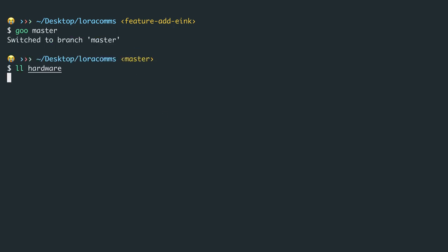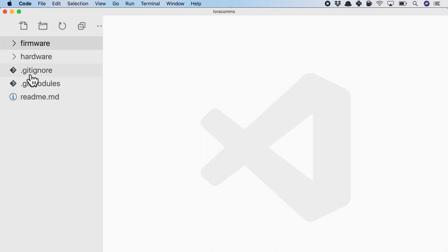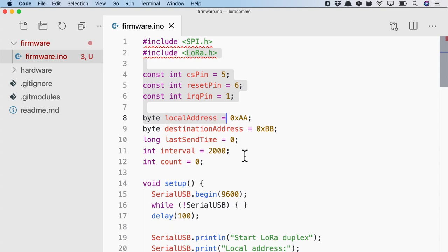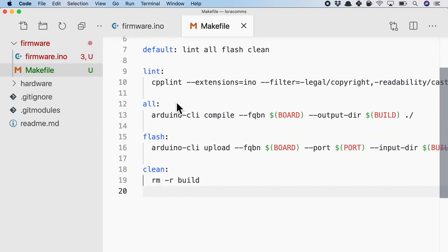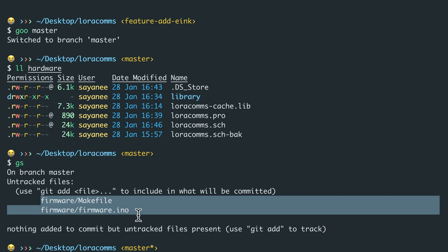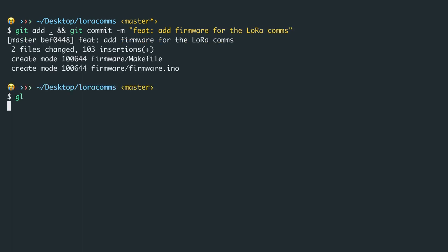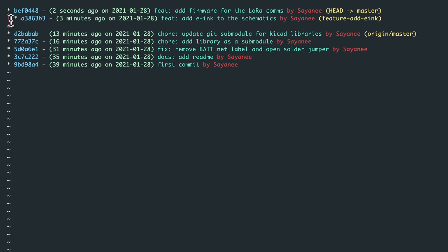Switching to the master branch — and listing hardware — the symbol library is not available there. The master branch has no information from the feature branch. In the master branch, the firmware engineer will now add firmware code, creating a firmware folder with a firmware.ino file containing LoRa-related code, plus a Makefile for linting, compiling, uploading, and cleaning build files. Git status shows two files created correctly by the firmware engineer. The firmware engineer will git add all files and commit with 'add firmware for the LoRa homes'. Looking at git log now, you can clearly see the diverging branches — master and the feature branch.